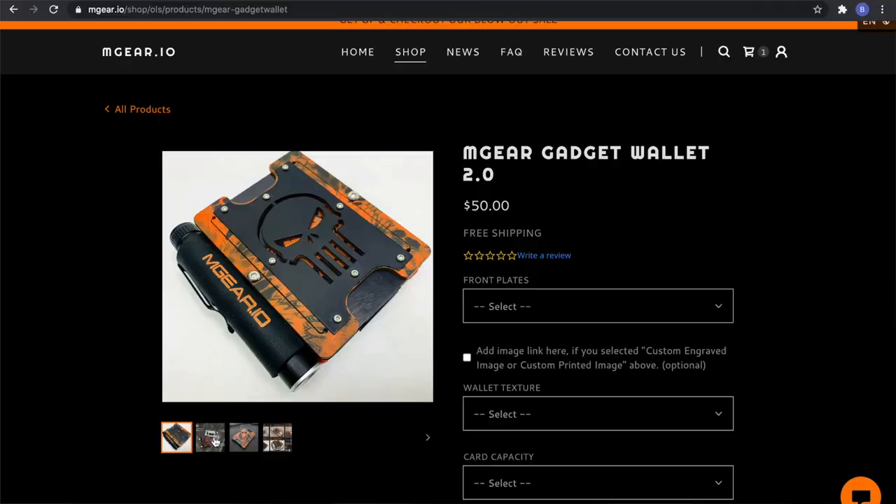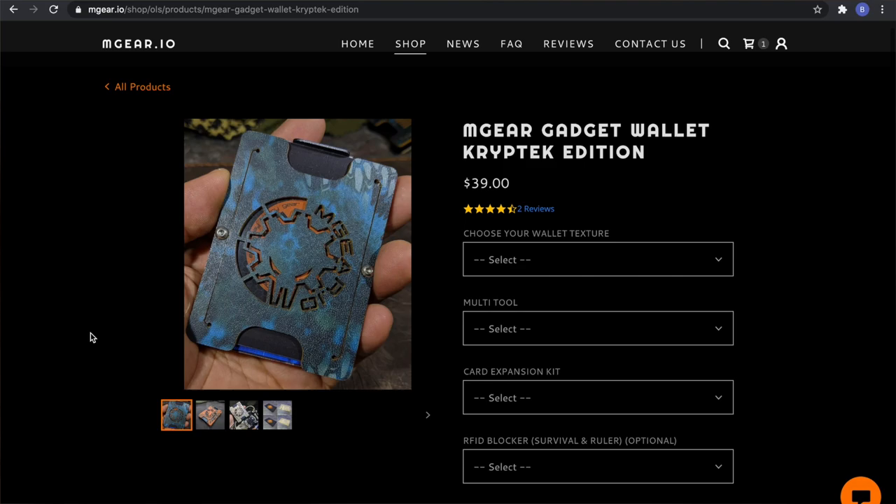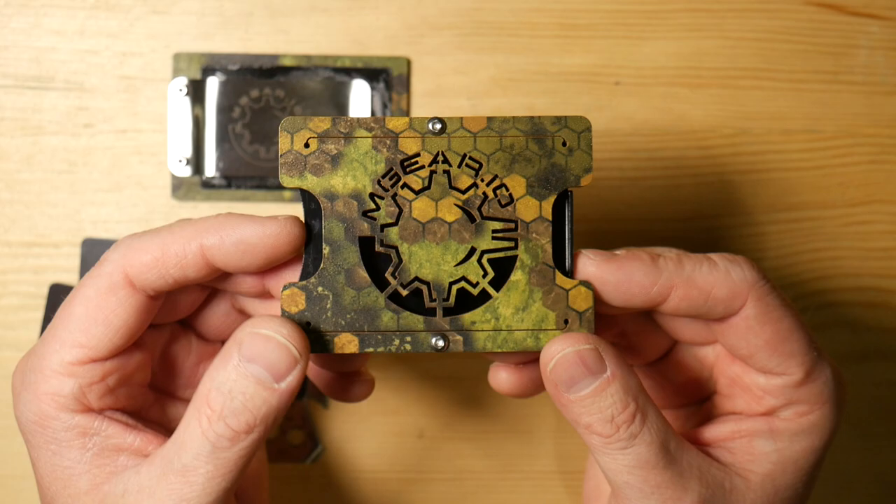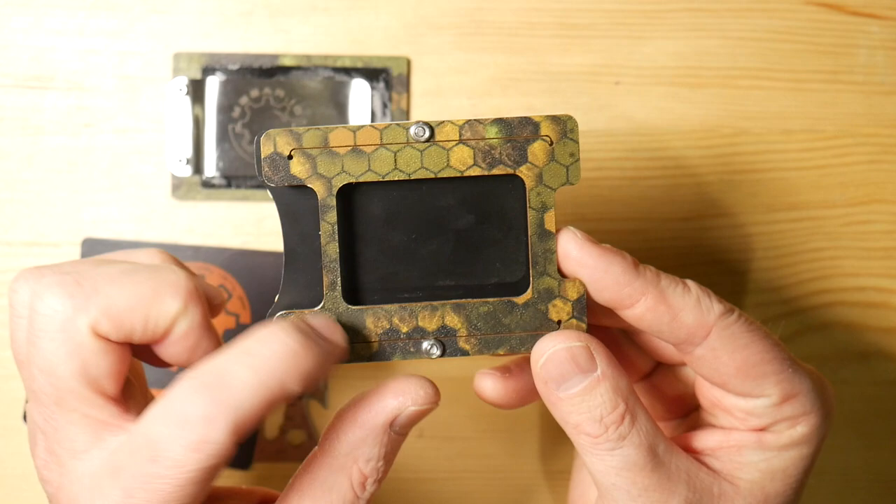Now you can get the front and back plates configured however you want. There's different textures and different styles. You can see this one just has the M-Gear logo in it. They do have all different types of styles on their website, as well as you can customize this front plate and put your own logo on it if you wanted. On the back plate, you do have the ID window here, and the back plate sort of matches the pattern of the front plate.